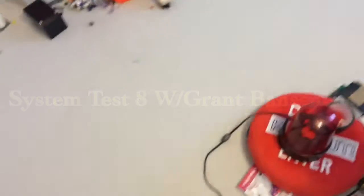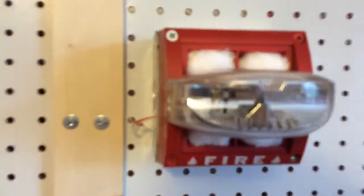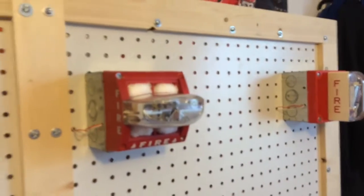Hey guys, ngbgoo3652 here, and today I'm with Grant Bansmer. We're going to be doing system test eight. I'm going to be using a brand new device — I just got it a week ago. The brand new device is the System Sensor MASS 2475 ADA.